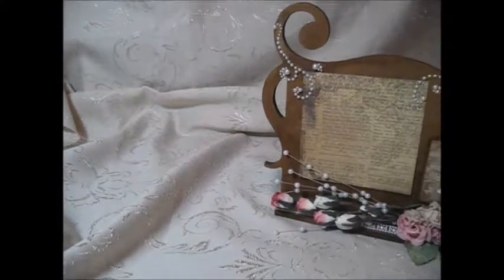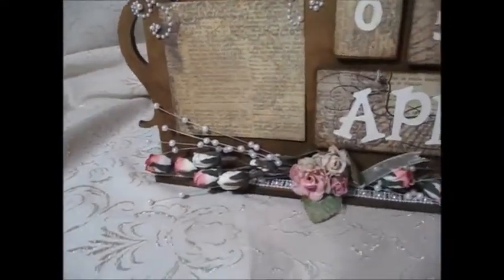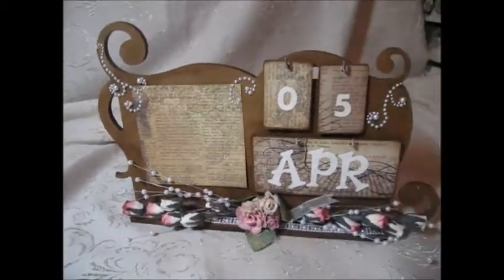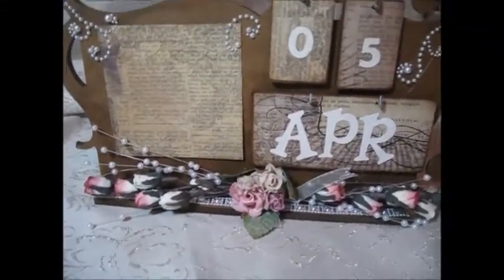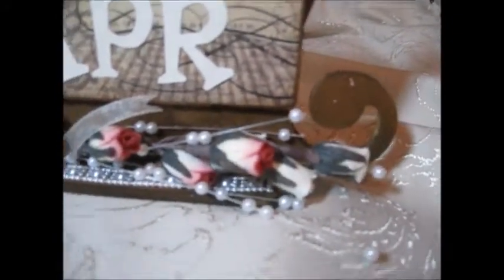They're all the same. I used a Mind's Eye paper line and distressed it with walnut stain — that's all I did. And I added some parchment flowers from Julie's store, and they are so pretty. I just love all the parchment flowers that Julie has in her store.